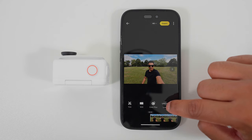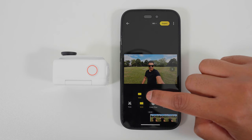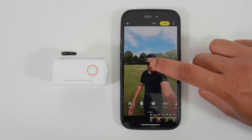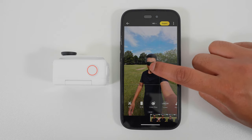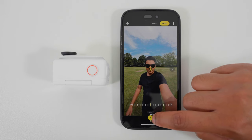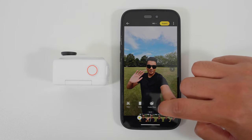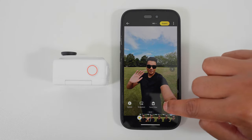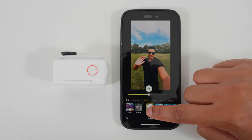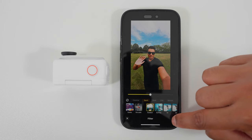Next, I'm going to change the aspect ratio to 9 by 16. Tap the aspect ratio and choose the 9 by 16 option. If you want to reframe your shot further, you can hold down your finger on the screen and reposition the shot — a keyframe will be added. Next, I'm going to add a color grade. Go to filter, use the outdoor filter and reduce the strength to around 50 to make the colors pop. Tap the tick to confirm.